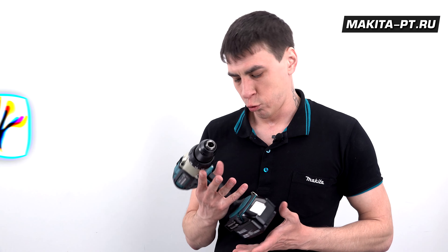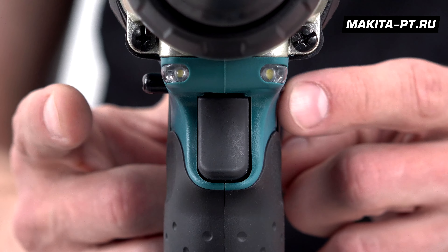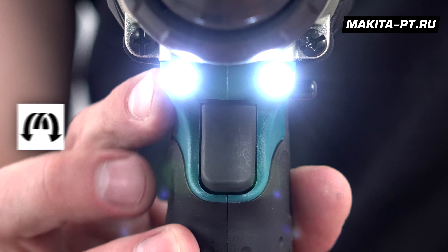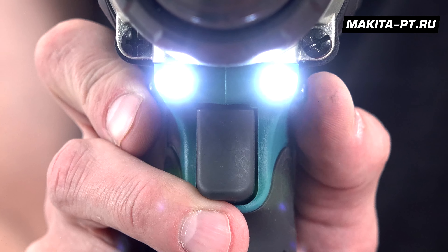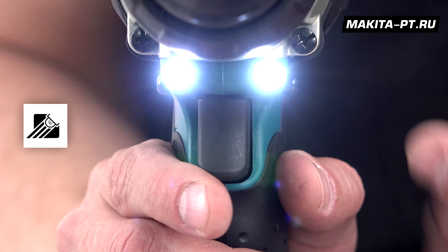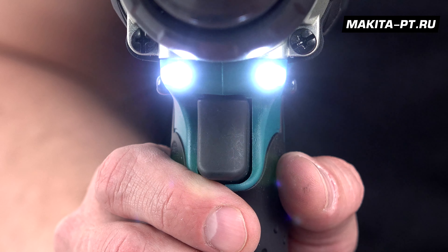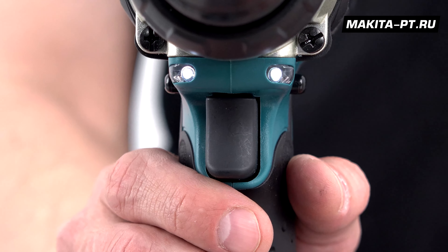Всё так же можно услышать электрический тормоз двигателя. Всё так же удобная двухсторонняя клавиша реверса, которая либо меняет направление вращения, либо блокирует курок в центральном положении. Также есть две лампы подсветки рабочей зоны, которые срабатывают при затрагивании курка и гаснут плавно через 10 секунд после его отпускания.